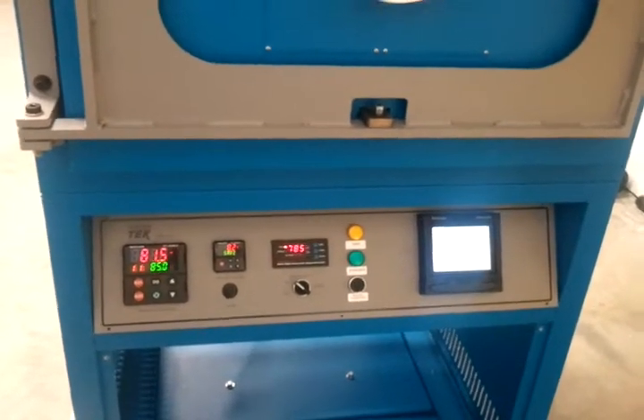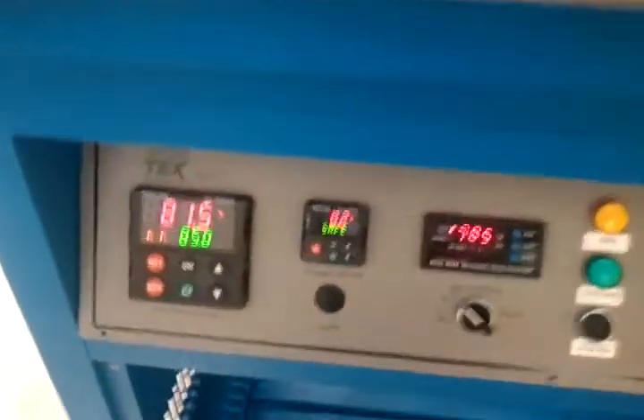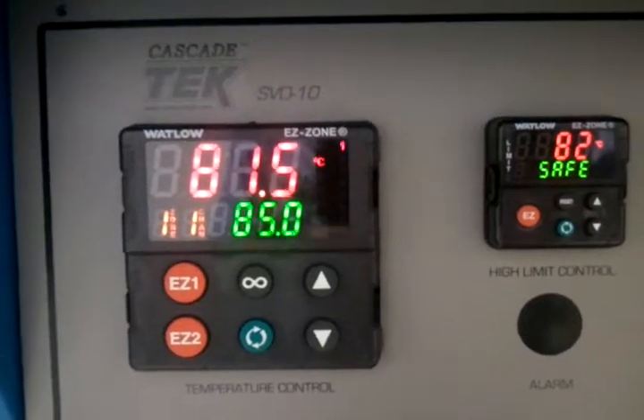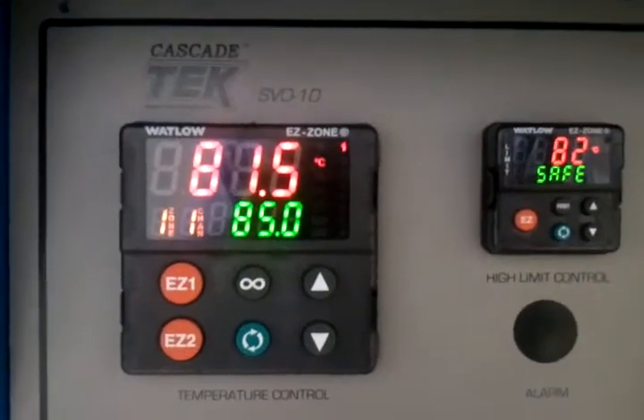All right, let's make some ice cubes in a vacuum oven. Cascade Tech SPO 10 oven, preheated to about 80°C — that's about 175, 180 degrees Fahrenheit.